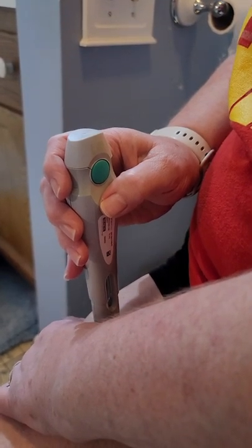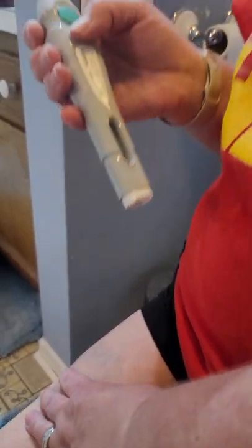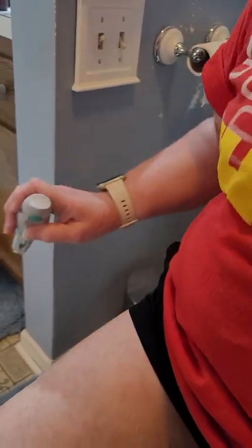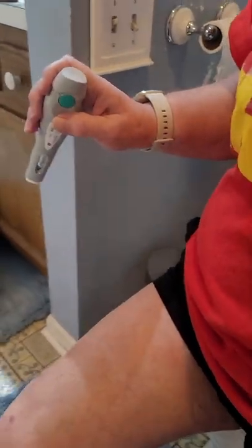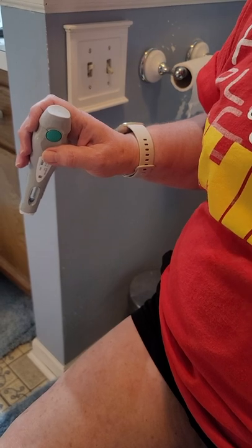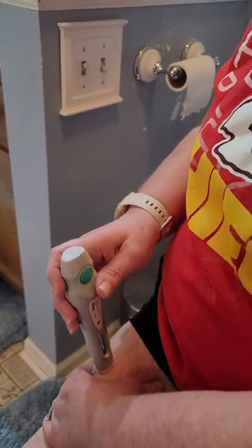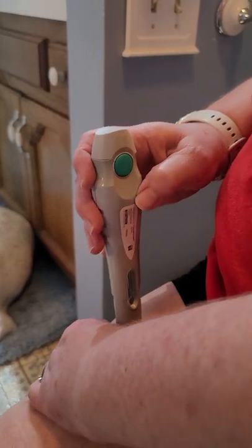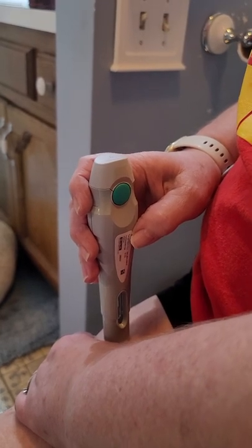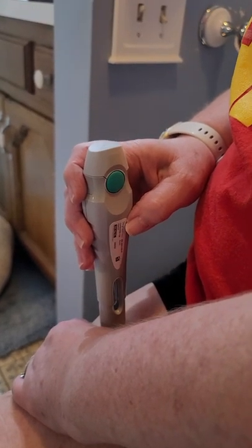Slow your heart rate down. Almost ready. My pulse is pretty high. We are going to pinch our skin, and then we're going to push the white down, and then we're going to push the green button at a 90-degree angle, and then we're going to wait almost 15 seconds. Alexa, play my money don't jiggle jiggle.